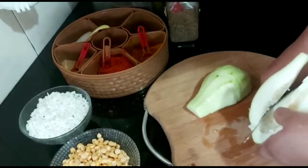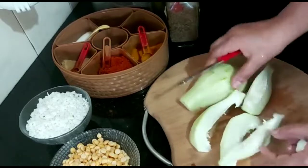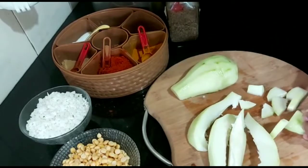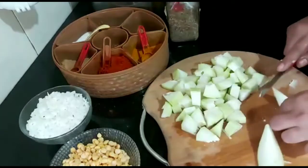I will cut it in a small size. I will cut it in medium size. I will cut it in a small size.